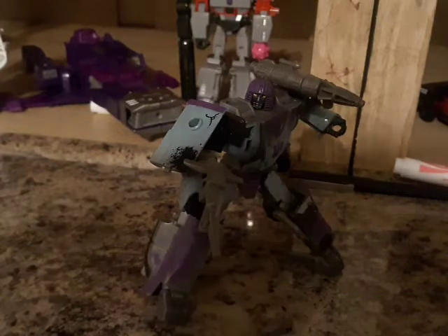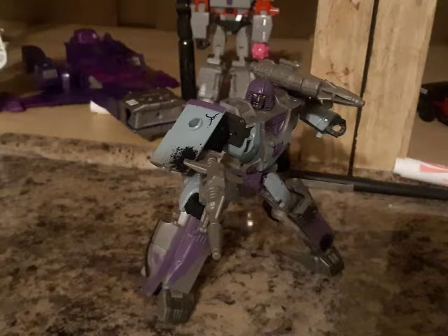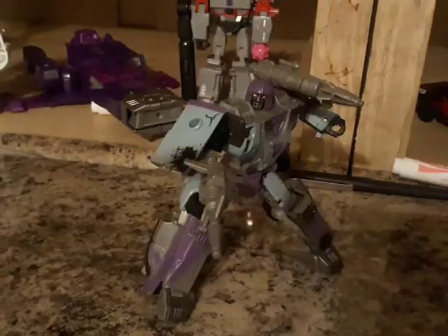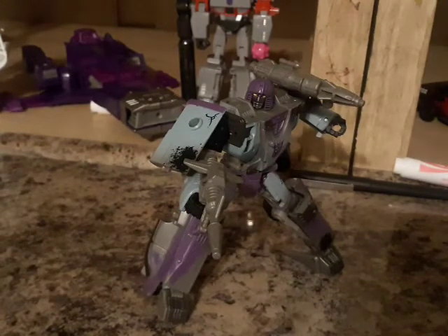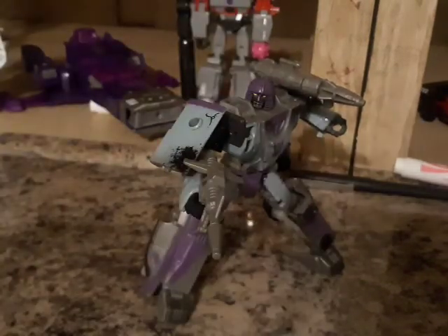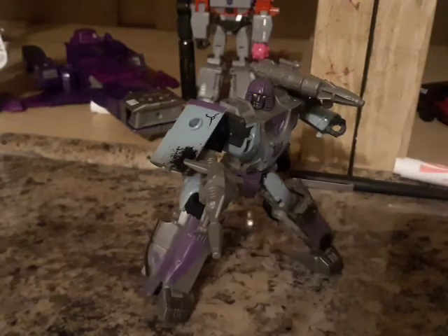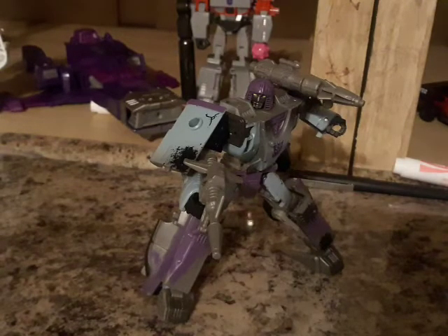So there you have it, people — here we have Transformers Netflix series Decepticon Mirage. And I gotta say, he looks pretty good so far. He looks quite well and he's pretty enjoyable. If you missed out on the original one, buy this one instead — even though it's out of stock, it's sold out. I just want to give a shout out to NandroidGamer123 — very much appreciate having this figure. I like the color scheme, it looks pretty good actually. He looks like an actual killer.